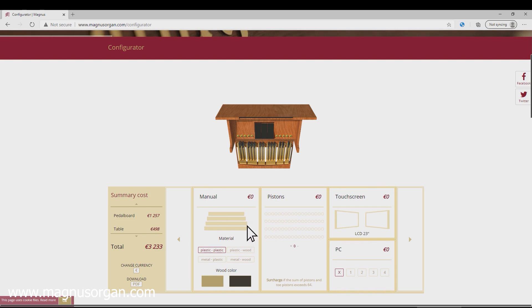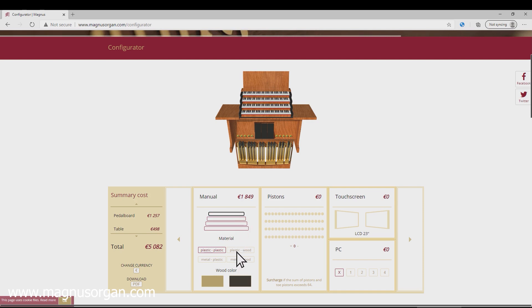And now the most important thing — how many manuals? Two? Or maybe four? Plastic ones? Or wooden?